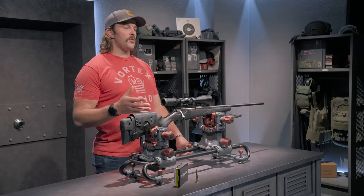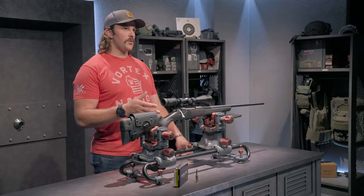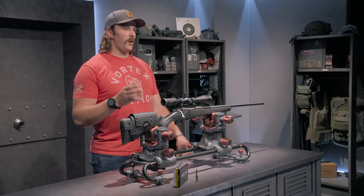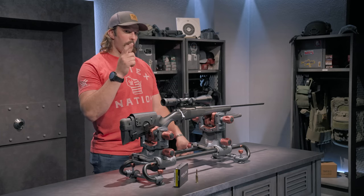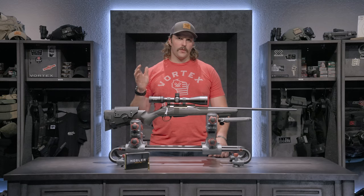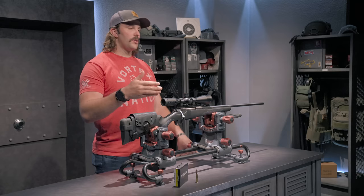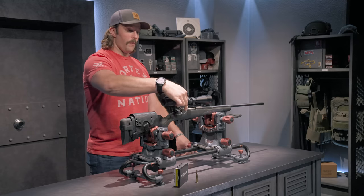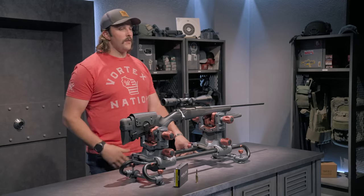Additional features that really drew me to this rifle include its adjustable trigger, which from stock is down to two and a half pounds. It's very light so I'm not applying too much pressure, which would affect my point of aim downrange. Also, it has a super smooth bolt action — you can effectively cycle it with one finger — which is great for follow-up shots if you need one.